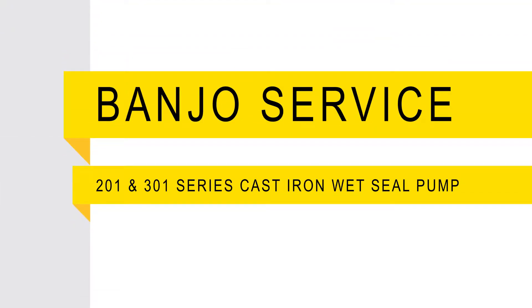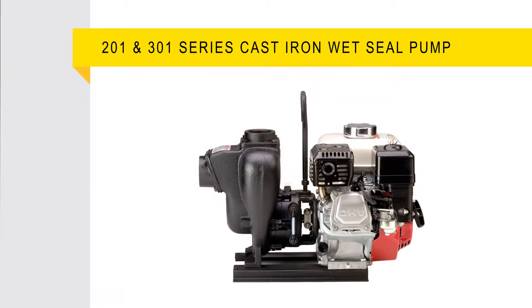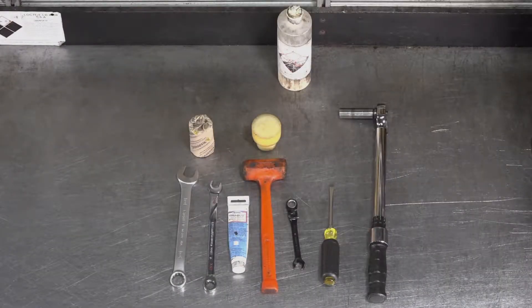Welcome. In this video we will walk through the steps on how to repair your 201 or 301 series cast iron wet seal pump. The tools required for repair are shown here.